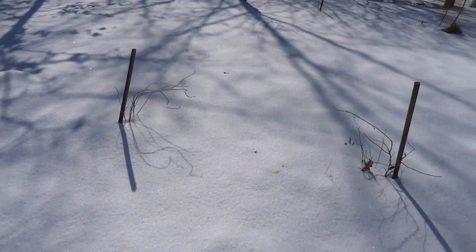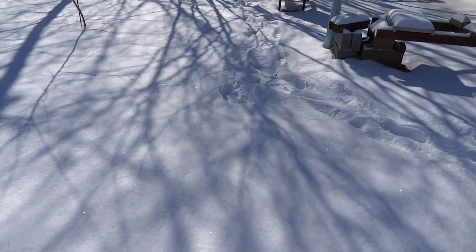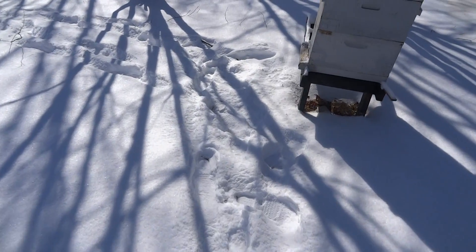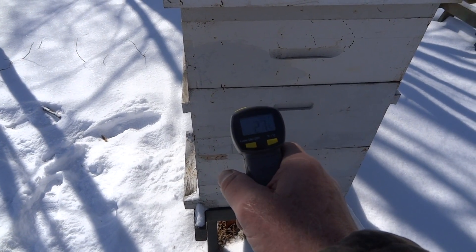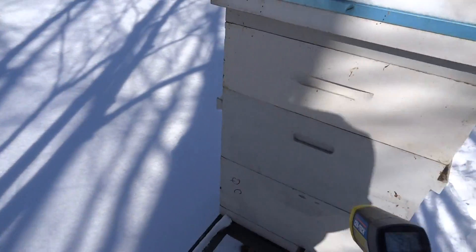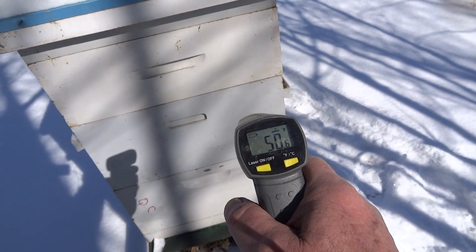I put it on mainly for windbreak purposes. Here's a hive that doesn't have any wrap on it as a control group. Let's see how it does. On the north side it's 27 degrees, and on the south side it's 50 degrees.